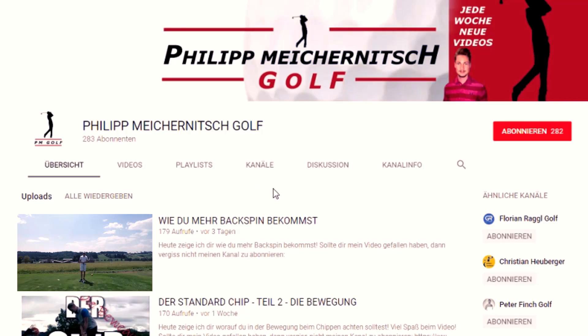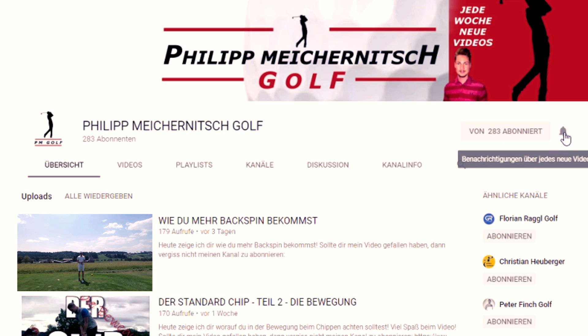Solltest du neu auf meinem Kanal sein, dann würde ich mich wie immer riesig freuen, wenn du ihn abonnierst. Und solltest du schon ein Abonnent sein, dann klick bitte auf die Glocke, um kein aktuelles Video mehr zu verpassen.